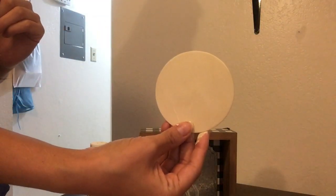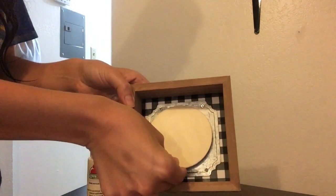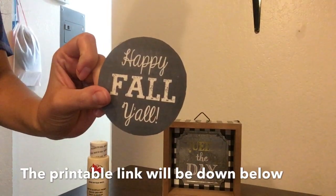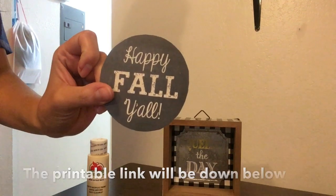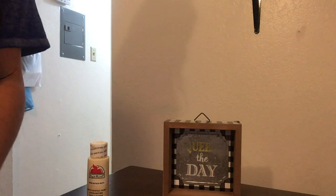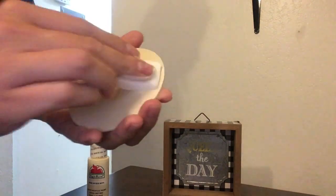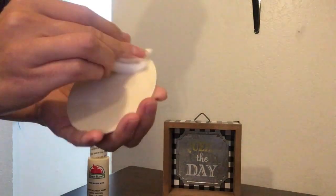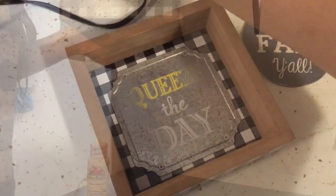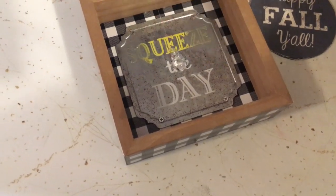I'm going to be using one of these wooden circle plaques — I got them from Walmart and they come in a pack of six. They're very small and I'll be covering it up when I get my printable and glue it on. I'm going to take my wedge and some Elmer's glue — this one was from Dollar Tree — cover that wooden plaque up, then take my printable, glue it on, and then glue the entire thing onto the frame. And there you have it!